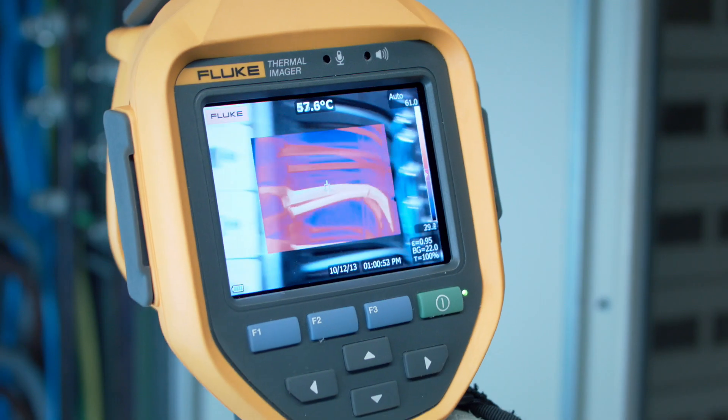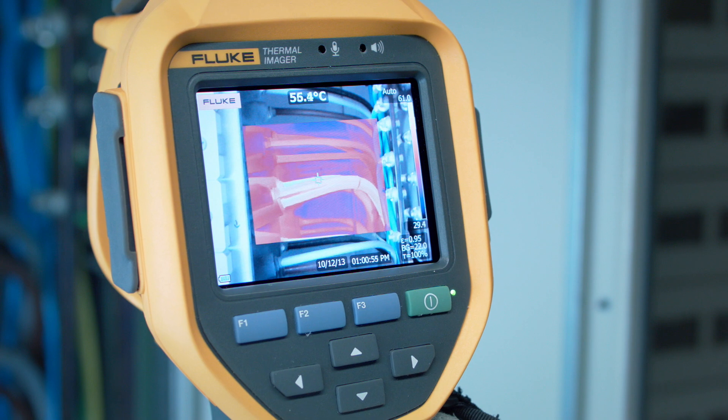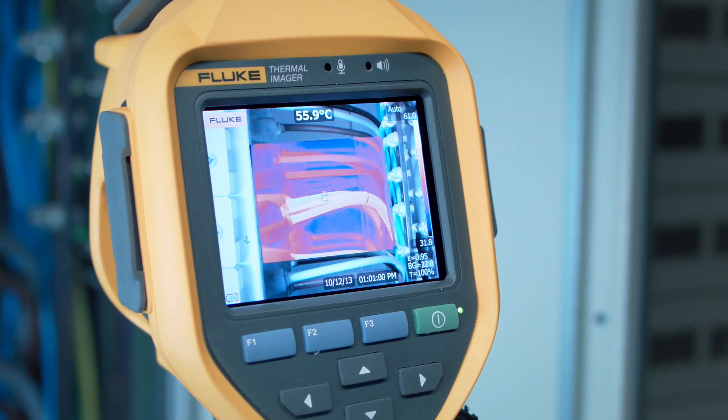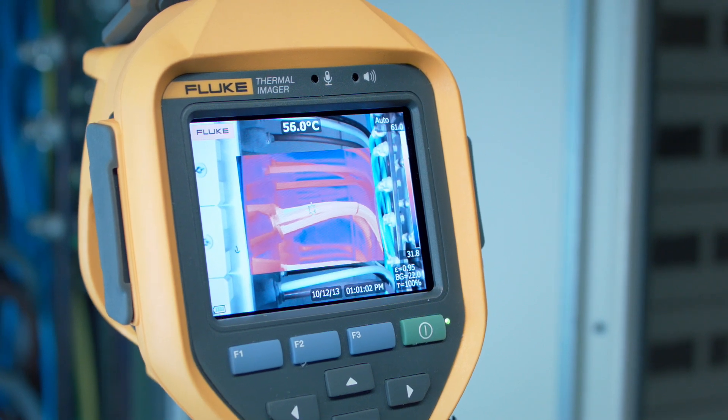Thanks to the Fluke auto blend feature, it is easy to mix the visible image and the infrared image until it is perfectly clear which cable needs immediate replacement.